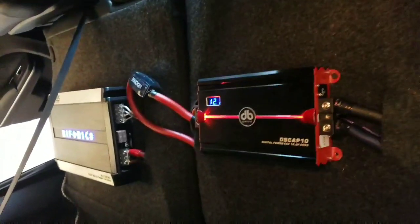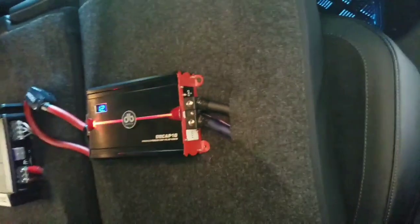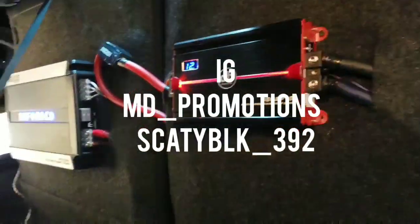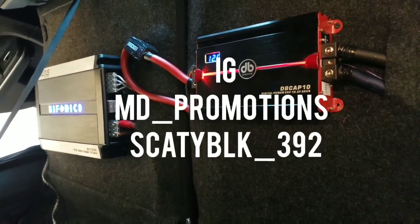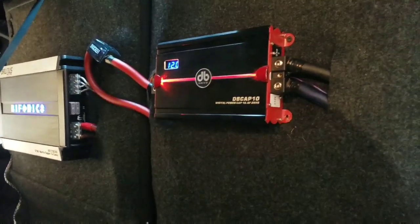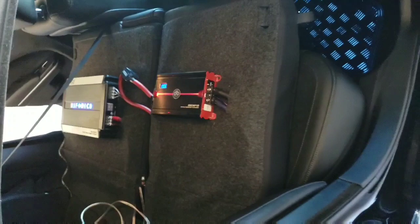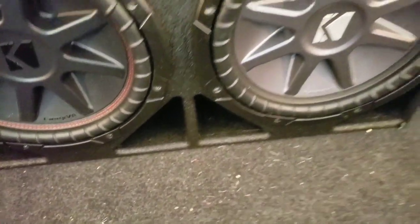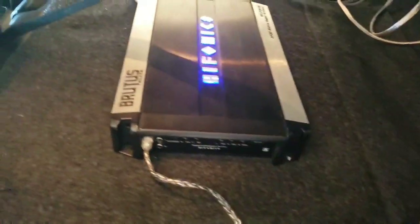If y'all have any questions on how to wire your amplifier up with a capacitor, hit me up on my DM on Instagram at md_promotions or hit me up at scattyblk_392 - C-A-T-Y-B-L-K underscore 392. Here's a quick little video of the subs installed in the trunk. I put a screw there and a screw there to hold that box down - when I step on it I don't want the box sliding back on me.